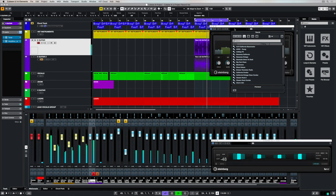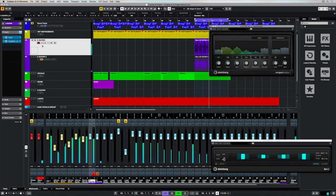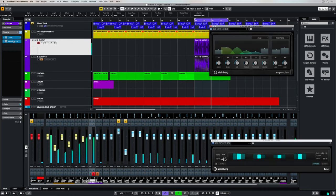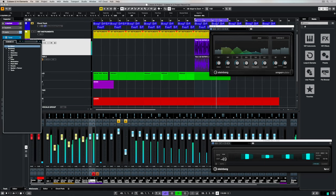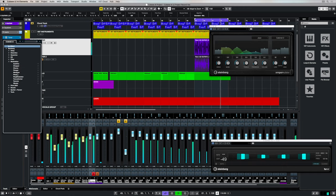If you're a little bit lost, there are a lot of presets in there that you can use to start finding something that might work for you straight away. Cubase AI and LE comes packed with a number of included effects, so there are lots of options to enhance the sound even after you've recorded it.